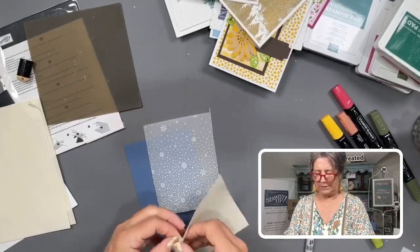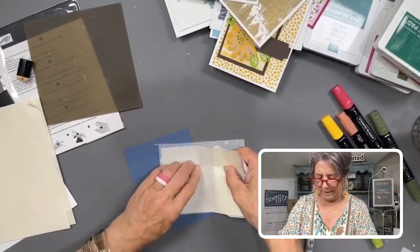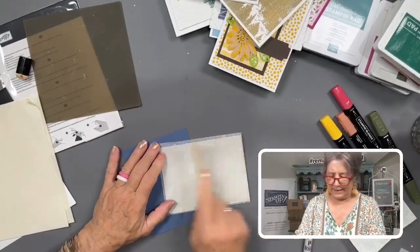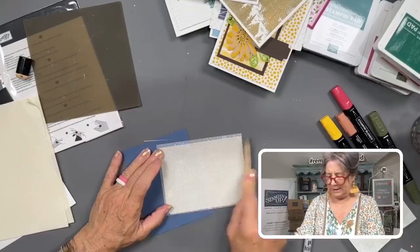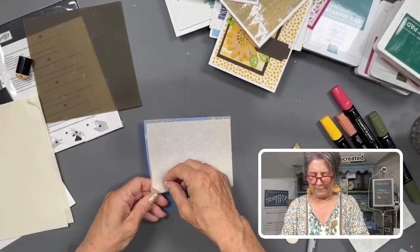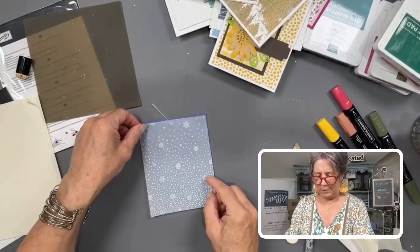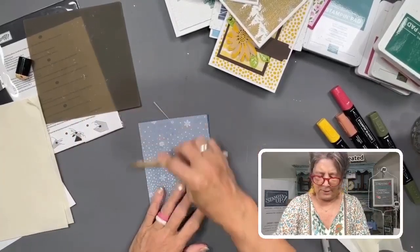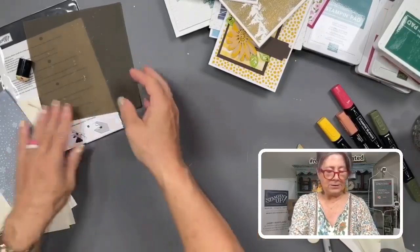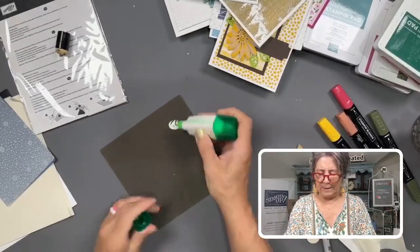I've cut the adhesive sheet down to just a little bit smaller than my piece of paper. I don't pull the entire backing off at once — instead I pull it off a little ways, put it down, and pull the backing off as I go. Give it a good rub; you can use your bone folder to make sure all the adhesive is set. Then pull off the other release paper, and you'll have no visible points of adhesive showing through the vellum.